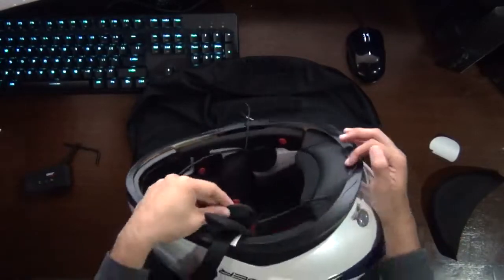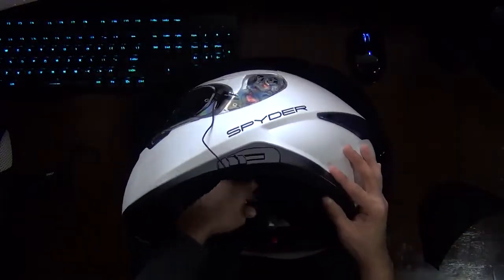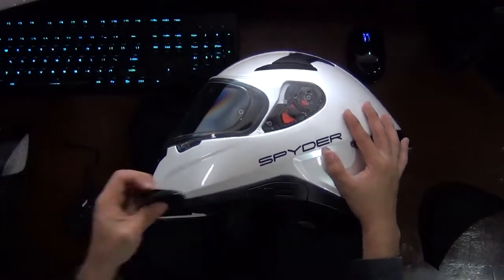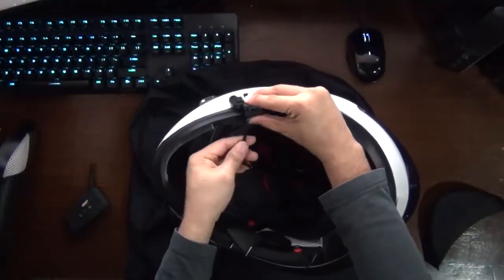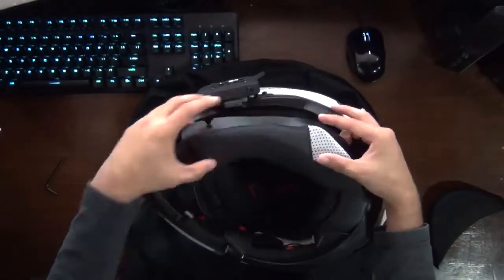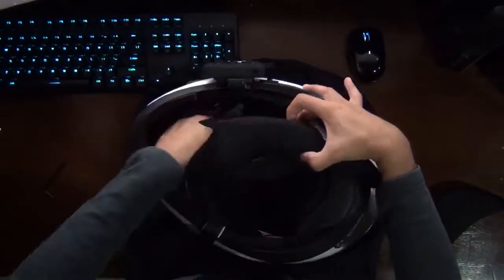Then we're going to put the other headphone on the other side of the helmet. After that, we are going to mount the intercom on the side of the helmet, just lock it in place and then slide it on. After doing all those steps, we are going to hide the wires and then put everything back together. And yeah, that's it.